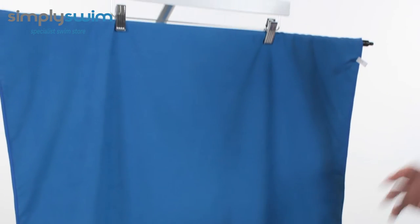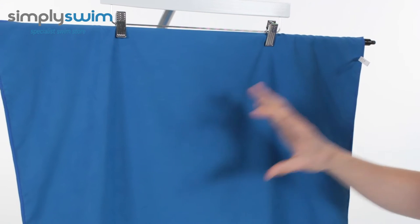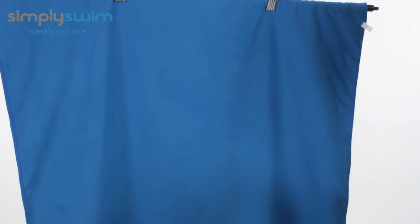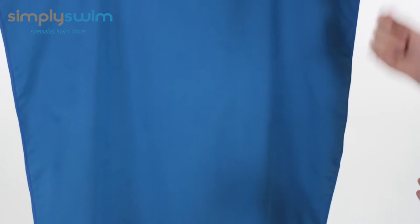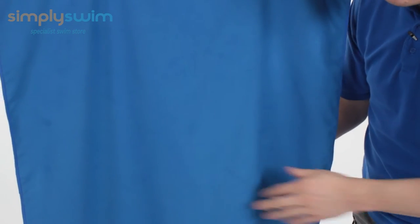It's a microfiber towel, which means it's nice and lightweight, nice and soft to the touch, and also really quick drying. It's been coated in antibacterial properties as well, and it's all machine washable — it really ticks all the boxes.